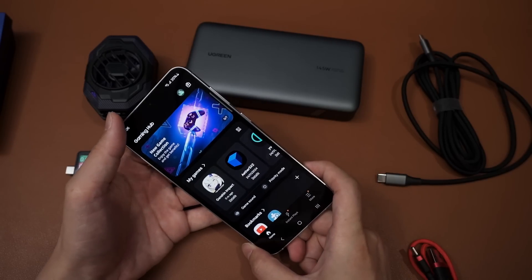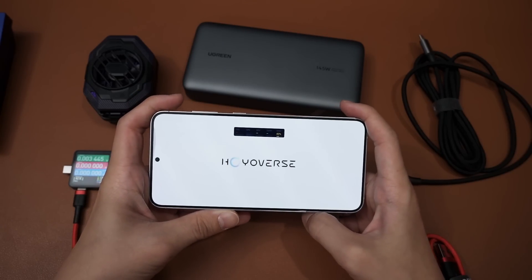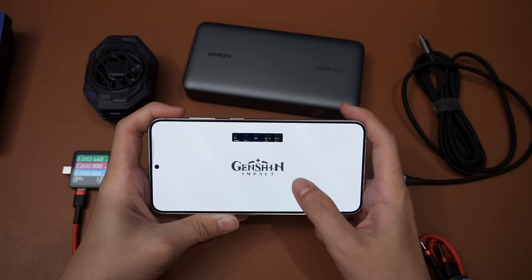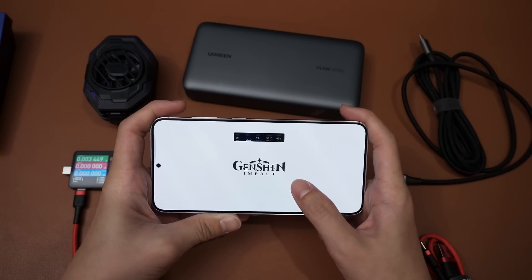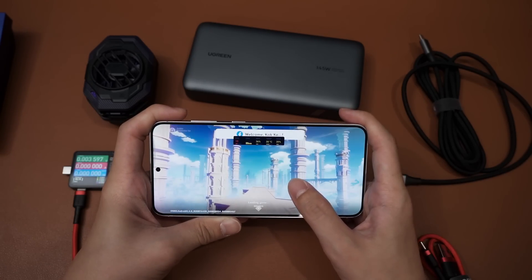Unfortunately the bug with the GPU watch has not been fixed yet, so we have to turn it off and then play the game, otherwise it will just keep crashing. Now it is stable. We are running it at the highest render resolution, same as the Ultra.